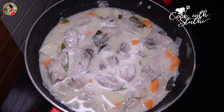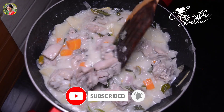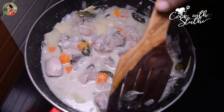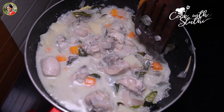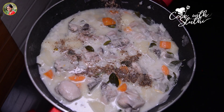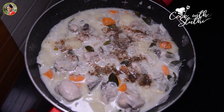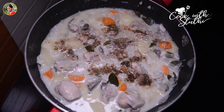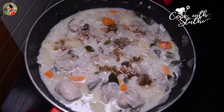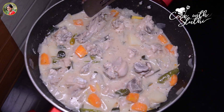Let's mix the cashew nut with a nice taste. We will mix the cashew nut with a nice thick sauce. Let's mix the cashew nut with 1 teaspoon of pepper powder. Add 1 teaspoon of pepper powder and mix the cashew nut with a nice sauce.